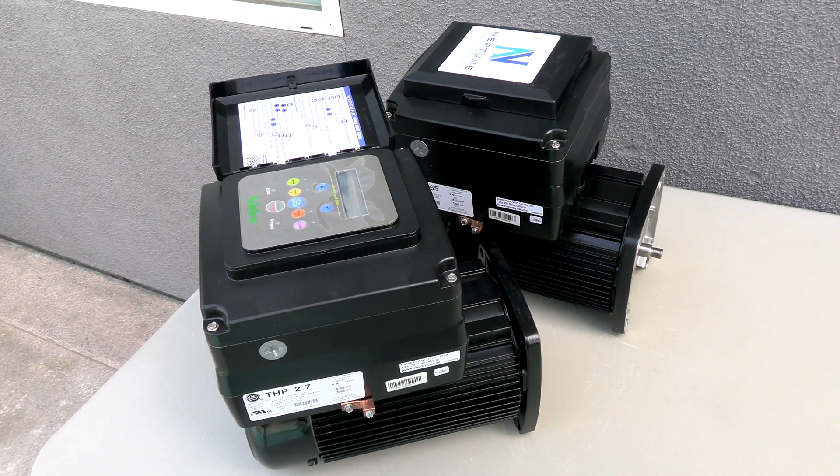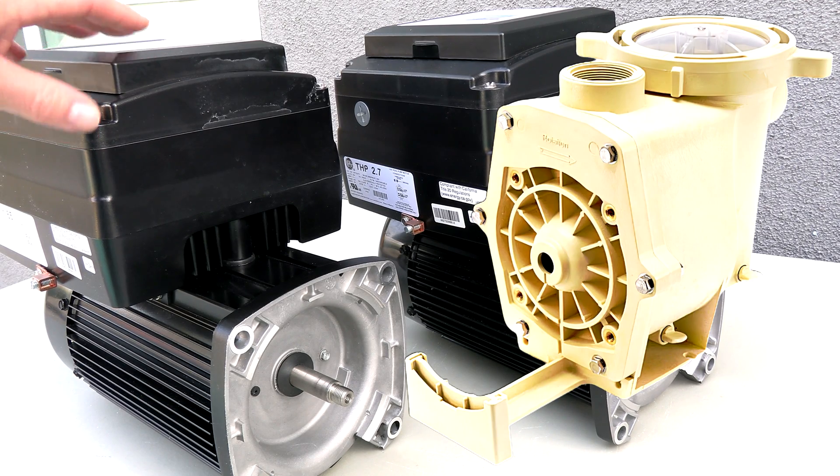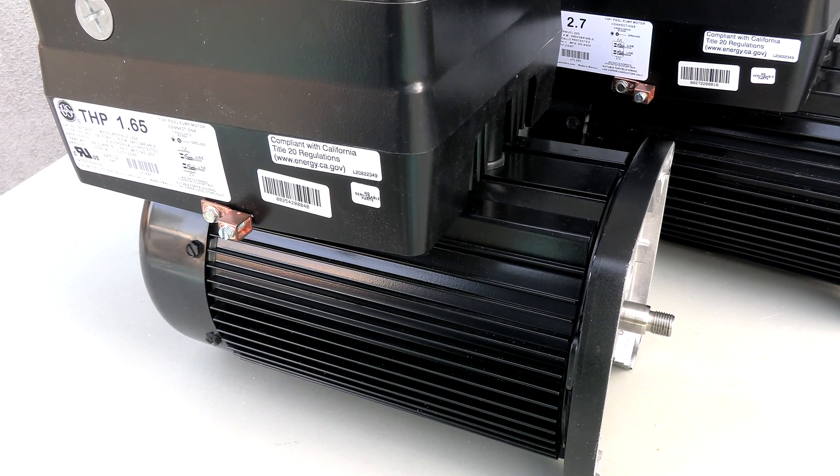When you talk about a pool pump, you're really talking about the motor on back. So if your existing pool pump or wet end is still in great shape, you can just replace the motor on the back with one of these Neptune VS motors. These motors are easy to install and they install the same way you would install a standard single speed motor, which eliminates any need to replace the pump and do any re-plumbing.